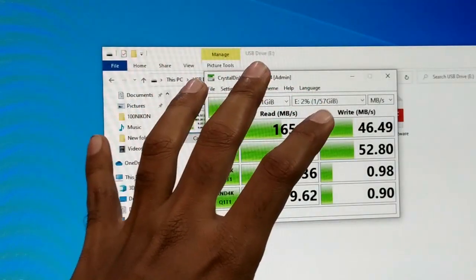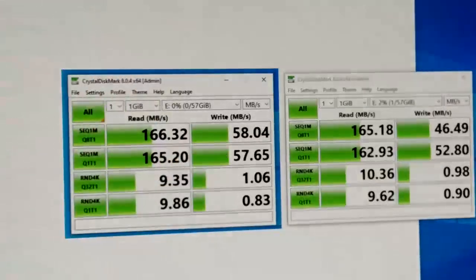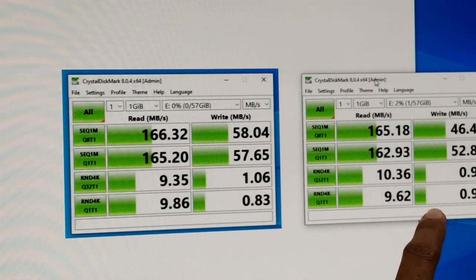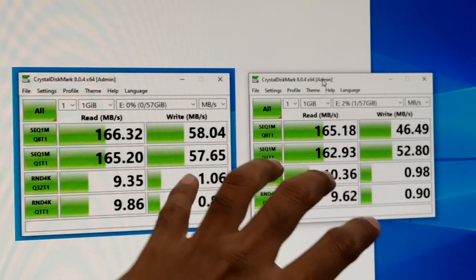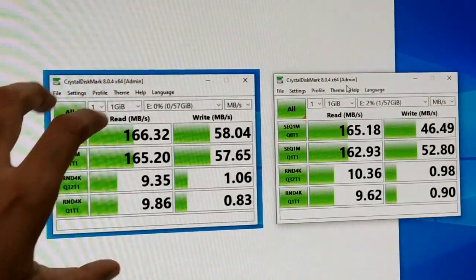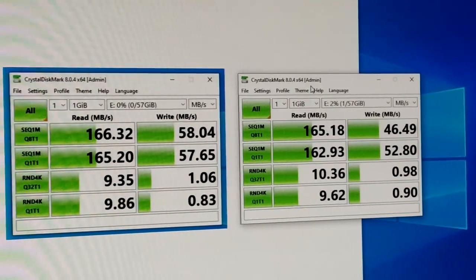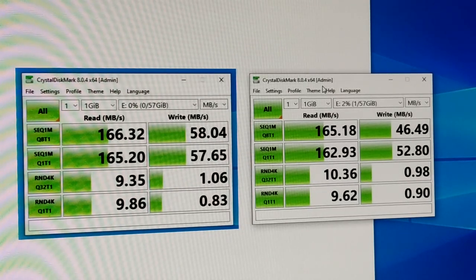The speed test is finished. On the left you can see the result when the pen drive was connected directly to the motherboard's USB ports, and on the right is when the pen drive was connected through the Tuxer USB 4-port hub. As you can see, there is not a very big difference in performance — the hub is performing really well in this test. So pen drive is also checked.